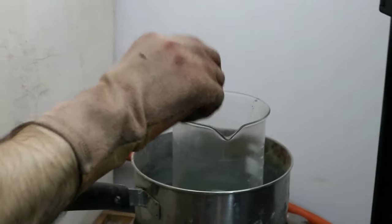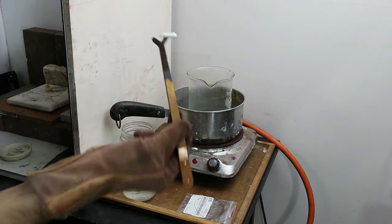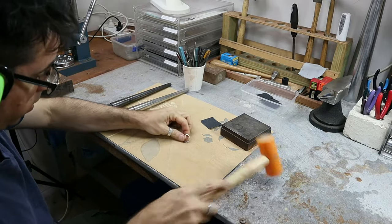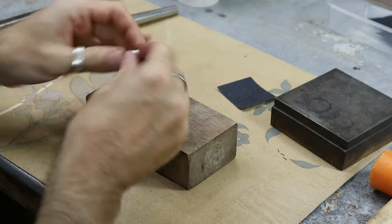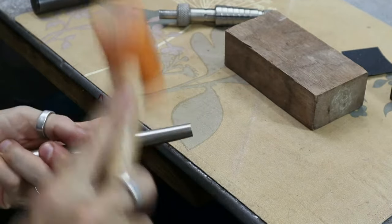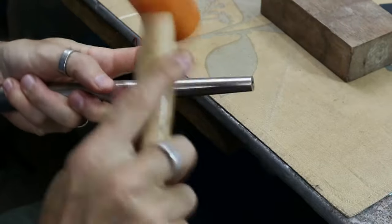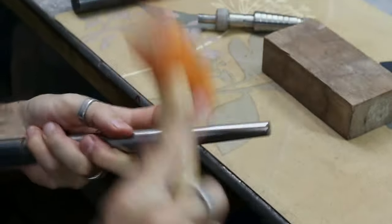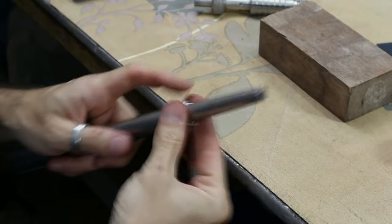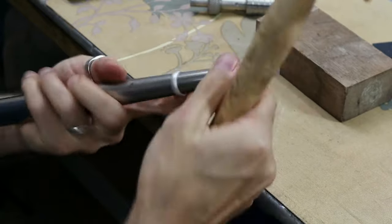Now he's going to pop it in the quench and then put it in the pickle — the pickle is on a heating block because it works more effectively when heated. Once the scale has been removed it's time to make the ring round again. Nick is giving it a bit of a hammer so it fits on the mandrel, and then using a nylon hammer he's hammering it onto the ring mandrel to make it round. You can rest the mandrel on a wooden block if you need a little bit more pressure.